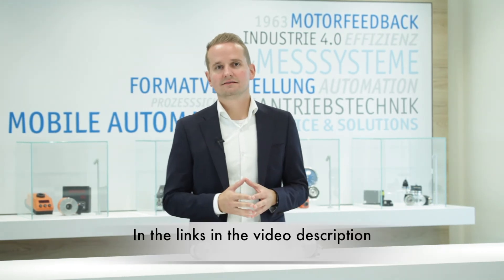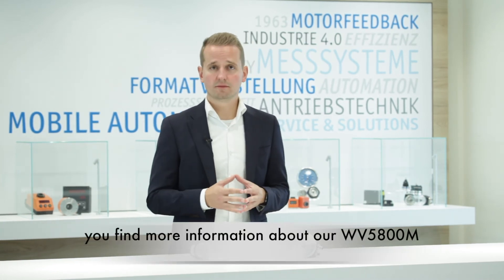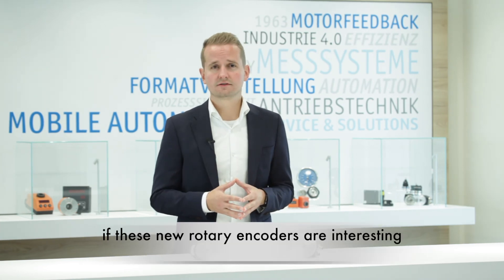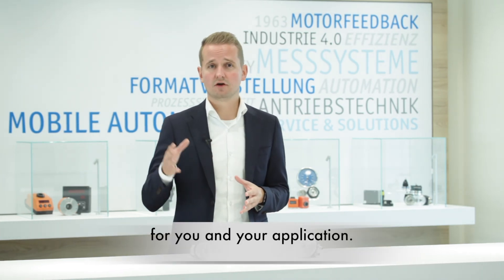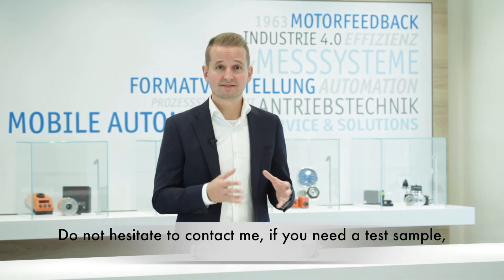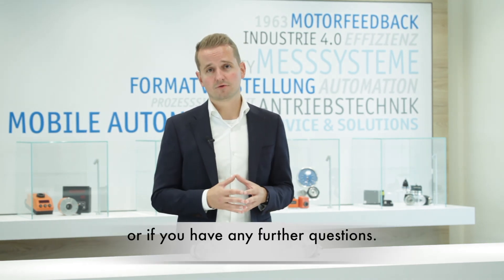In the links in the video description you will find more information about our W5800M and WH5800M. I would be really happy if these new rotary encoders are interesting for you and your application. Do not hesitate to contact me if you need a test sample or have any further questions. Thanks for watching.